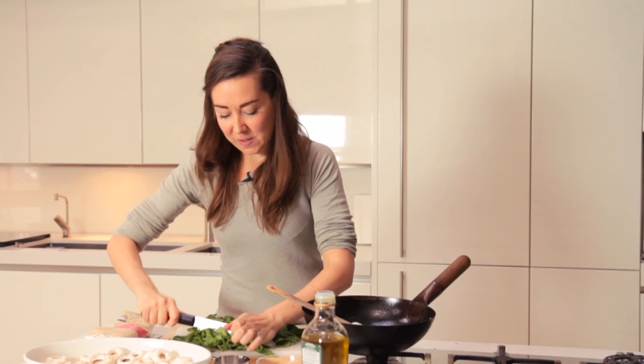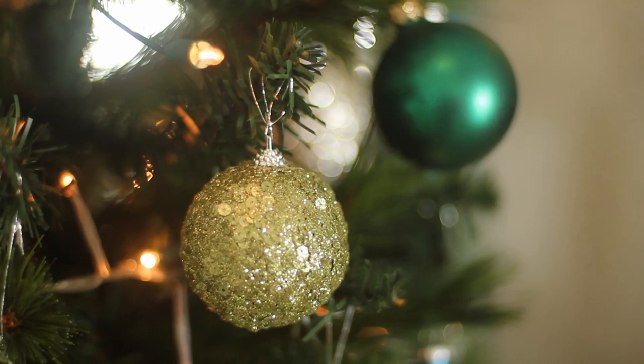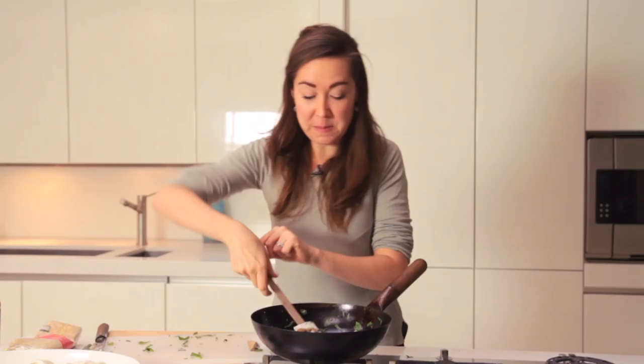That's about 80 grams of spinach there. In it goes and the heat from the pan should wilt it pretty quickly. It's pretty much wilted by now, so I'm going to turn the heat off and just let the residual warmth in the pan soften the rest of it all together.